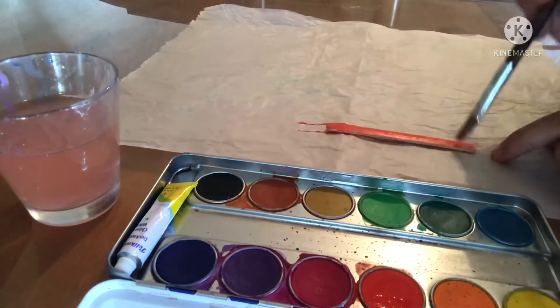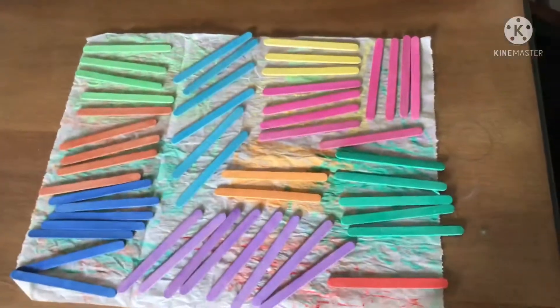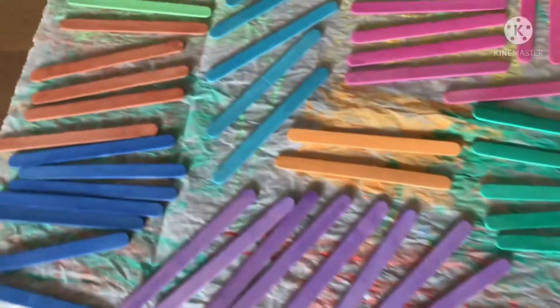We're going to start by painting both sides of the popsicle sticks, and then you're going to do a couple of extra coats. Make sure that they dry fully before handling them.